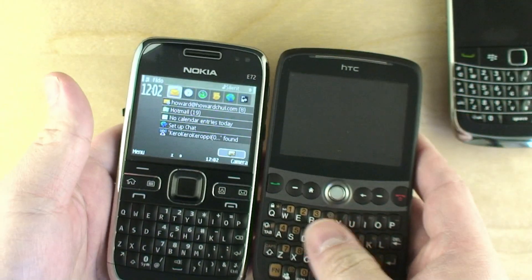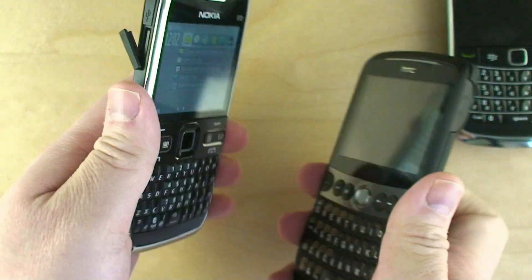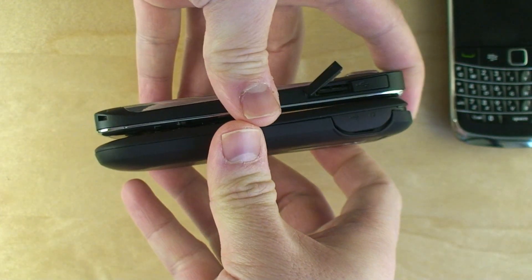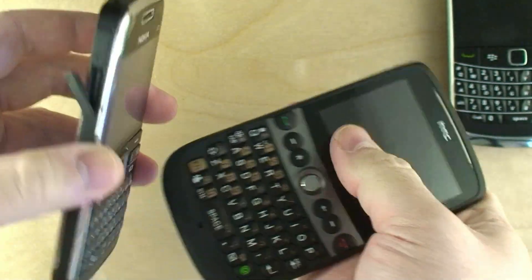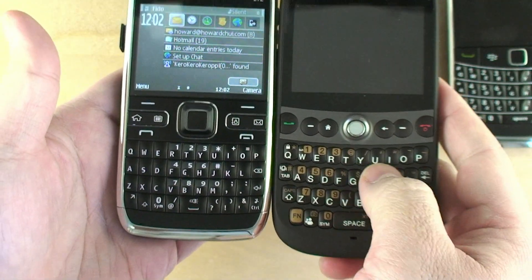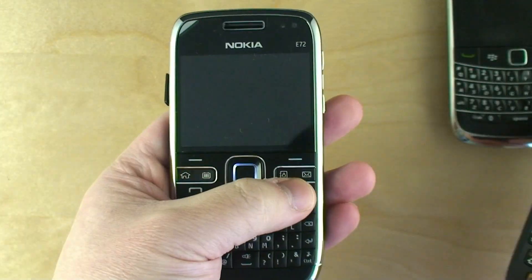And here's the HTC Snap. The Snap has a much bigger keyboard that's much better than the E72's. It is a little bit thicker. The Snap does have a trackball for navigation, which I thought worked horribly with Windows Mobile — but that's Windows Mobile.